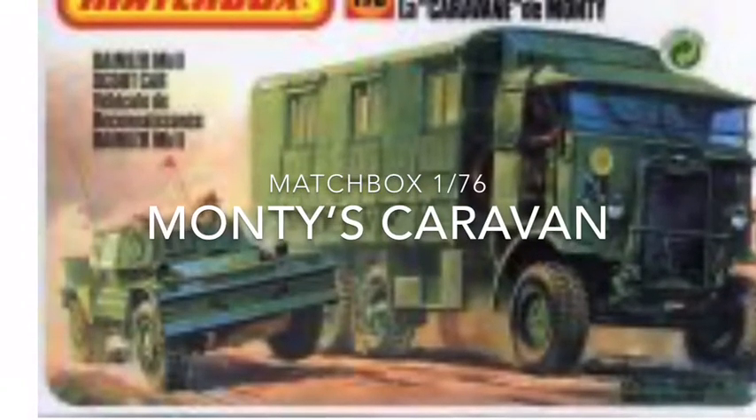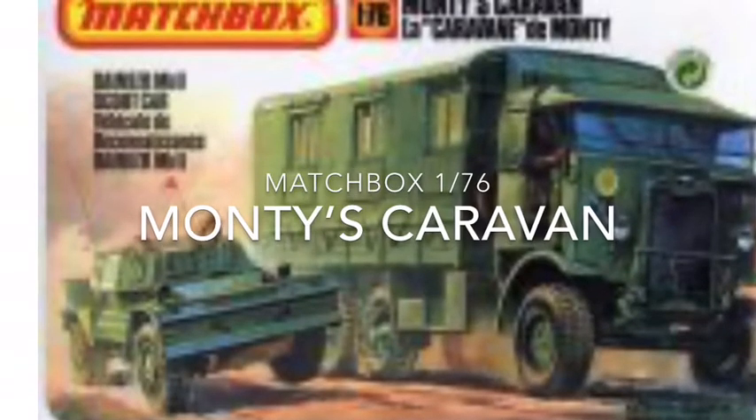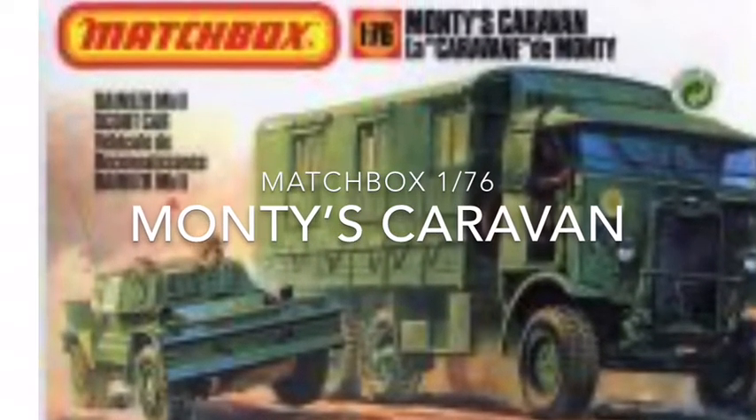This is my build review of Monty's Caravan in World War II. Monty's Caravan no Pramodero wo shoukai shimasu.